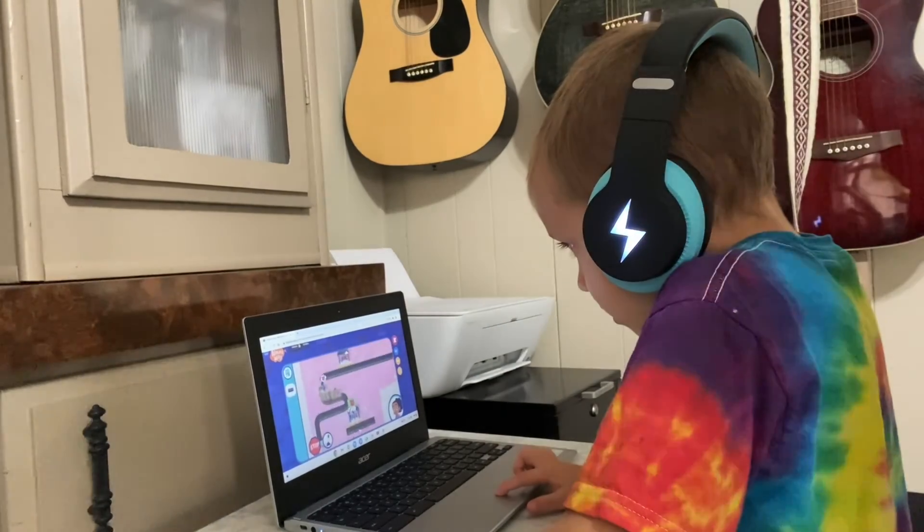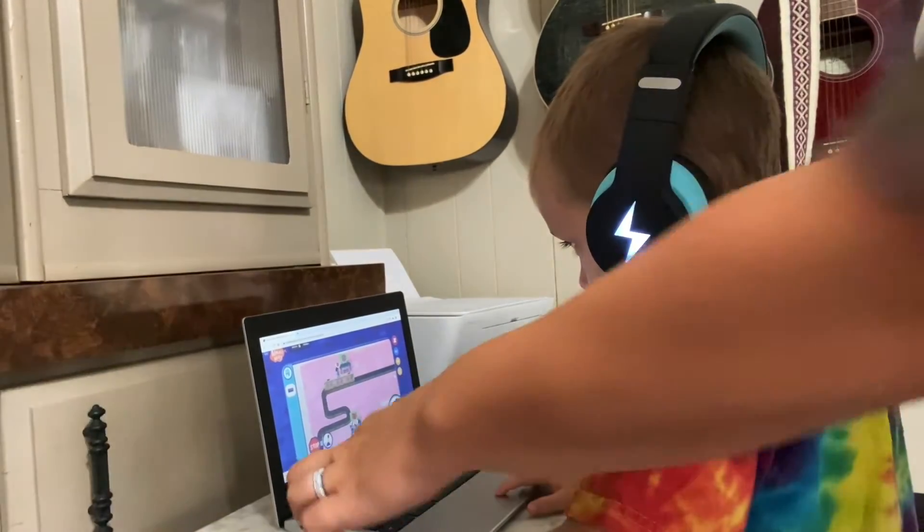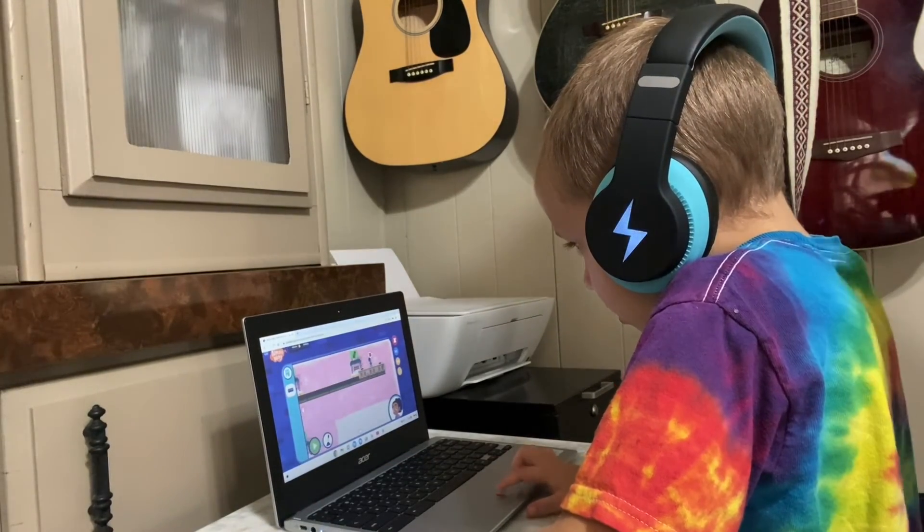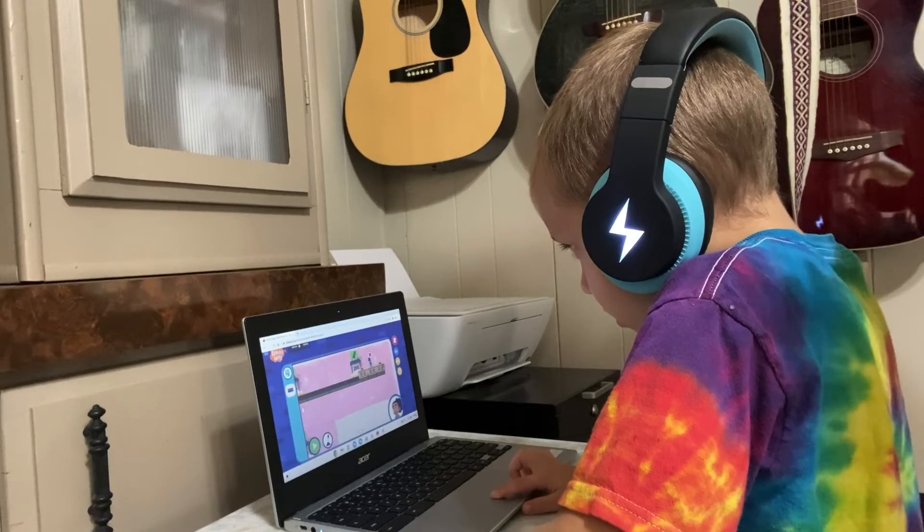If I didn't want to use the Bluetooth there is an audio jack right here and then he has the audio on the headset itself if we wanted to do it wired. So this is the audio cord.